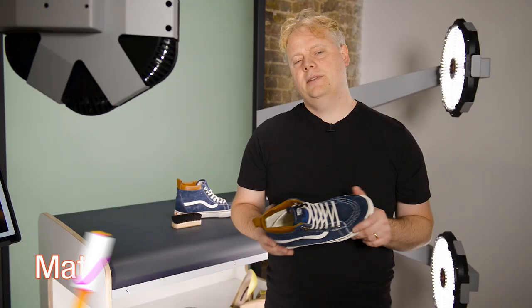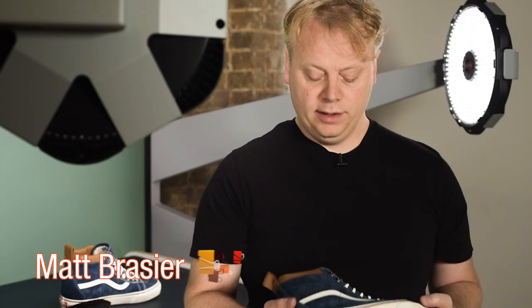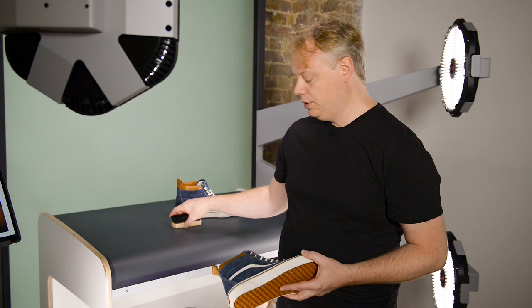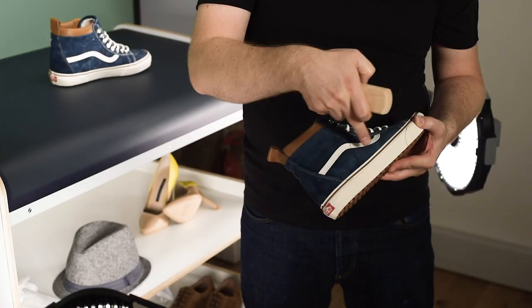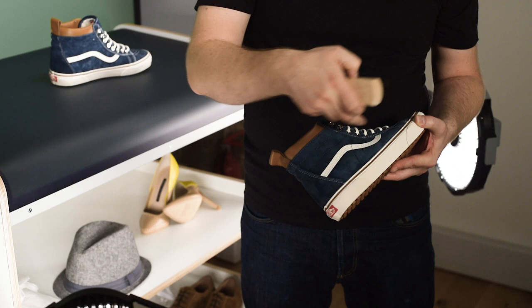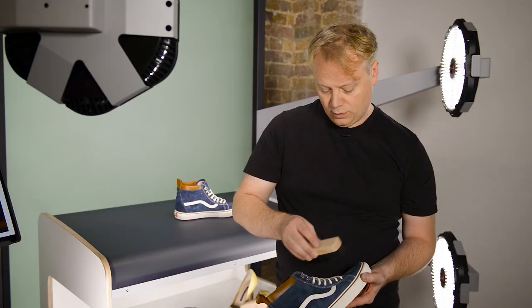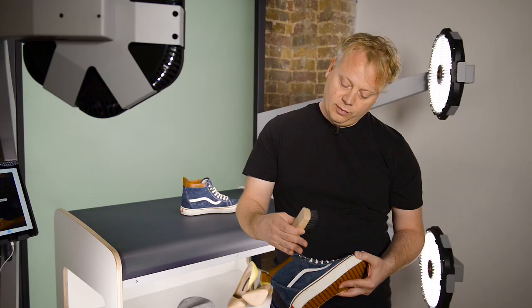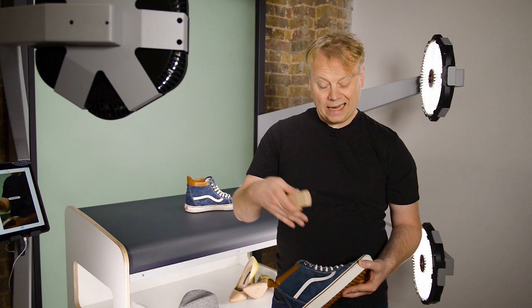Shooting accessories can be relatively straightforward, but there's a few things that might help out. Here we've got a suede shoe — you can see there's lots of fingerprints on here. A good idea is to get a stiff brush and just push all the suede into one direction. What that does is stop fingerprints and marks showing up in the photograph, as the light reflects off the surface of the shoe in exactly the same way each time.